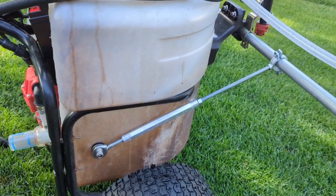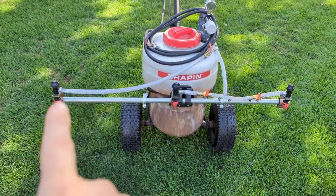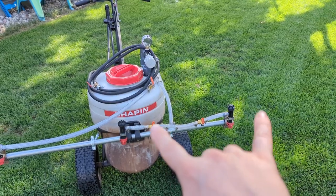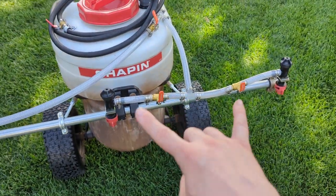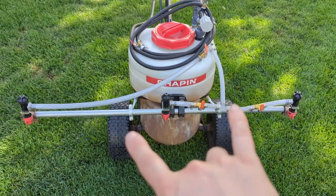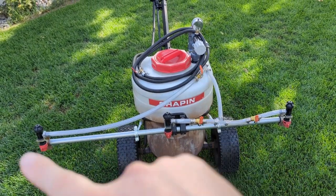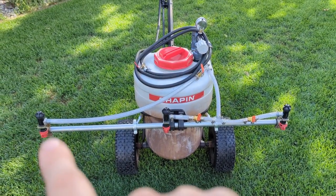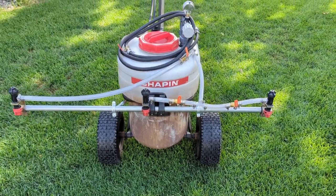I did that because my left nozzle was sitting higher than the right one due to all the weight of the pieces on that side. I moved things around to even it out, and now I can tighten or loosen each turnbuckle independently to level the boom. I've got it sitting at almost exactly 21 inches off the ground, right to the middle of the red part of the T-jet — it's like perfect.